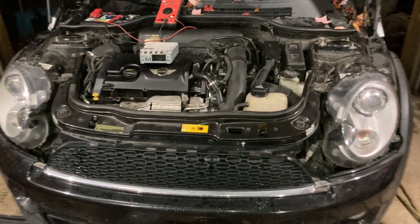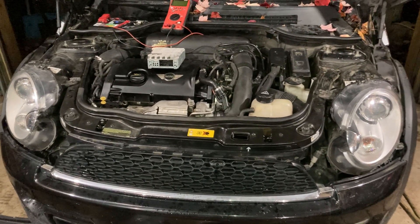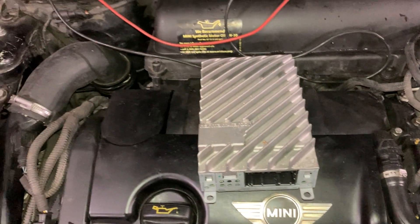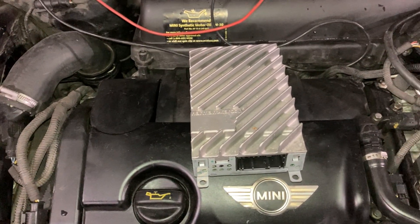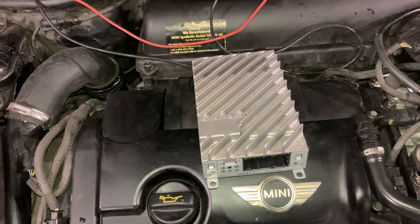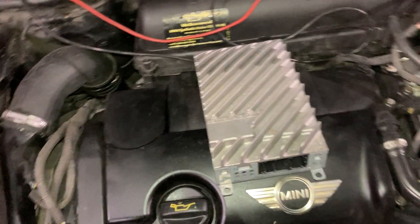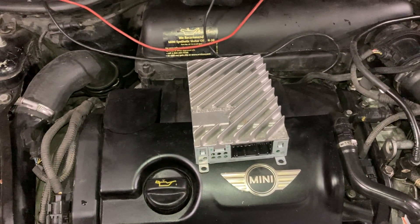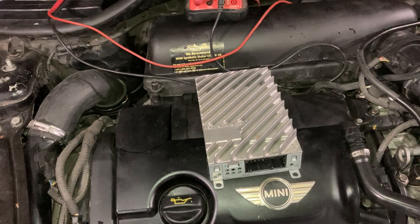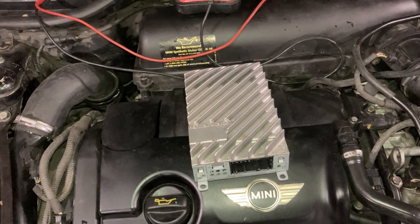Looking at the wiring diagram, fuse 49 powers solely the stereo amplifier — I have it here on top of the engine. On the R57 convertible, it's located underneath the driver's seat. You'll need a set of Torx bits to remove the seat, undo the wiring harness, pull the seat out, and then access the panel where the amplifier sits. On the R56 it may be in the driver or passenger rear quarter panel, just inside the hatch.